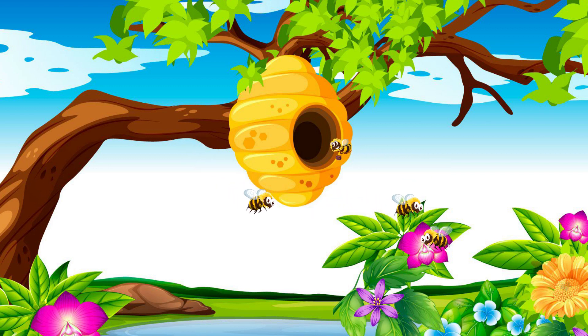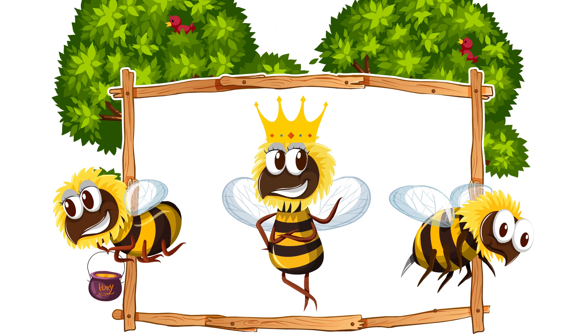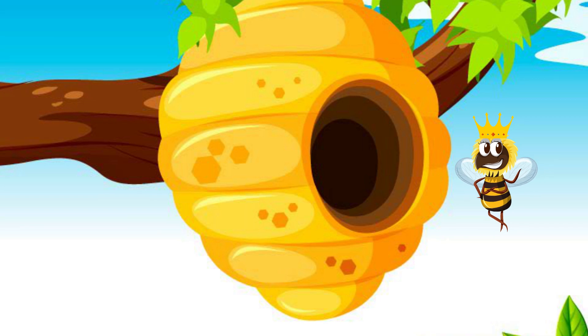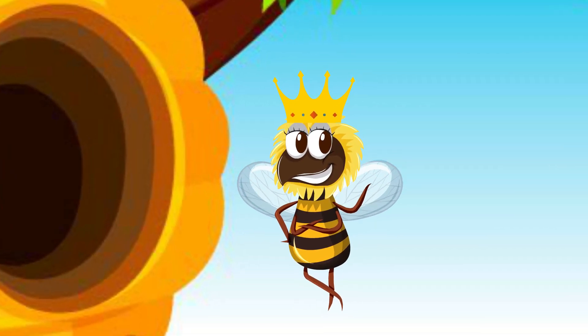Honeybees live in hives or colonies. The members of the hive are divided into three types – queen, workers and drones. One queen runs the whole hive. Her job is to lay the eggs that will spawn the hive's next generation of bees. The queen also produces chemicals that guide the behavior of the other bees.